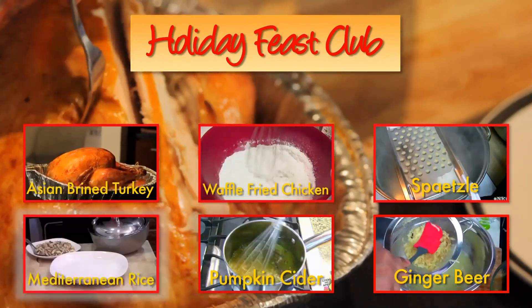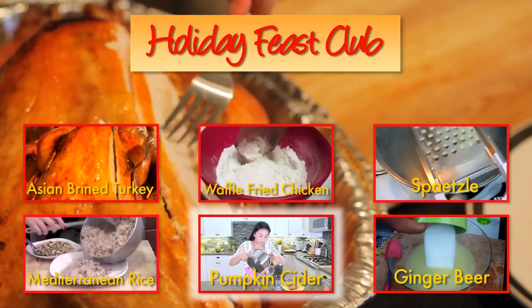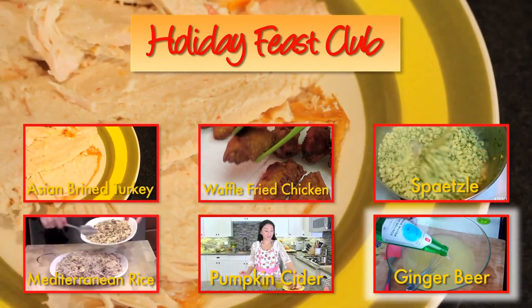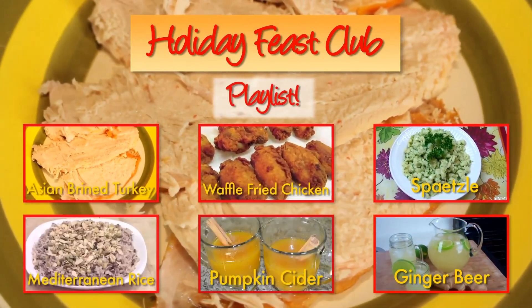This is super yummy. And to wash it all down, April from Cook with April whipped up some fall-inspired pumpkin cider, and Chris from Caribbean Pot made some spicy ginger beer. Now we are talking! All these recipes are in a playlist that you can get to by clicking on the link right here.